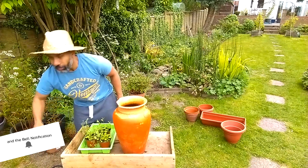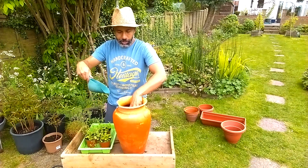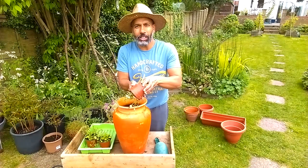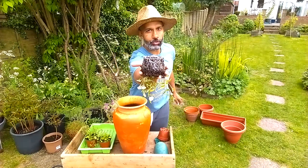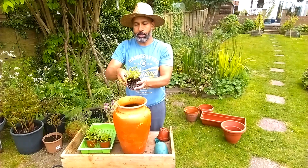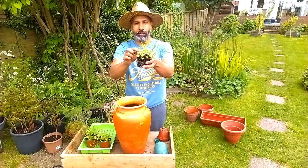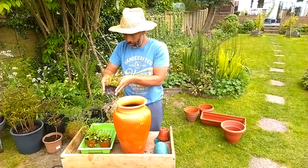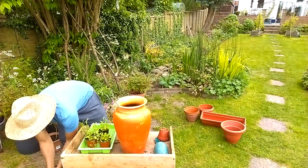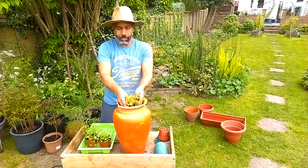I've got my compost mix, already partly filled it - fill it up a bit more and compress it down a little. With trailing lobelia, look at that nice root system. You want to make sure the top is slightly below the rim because there will be roots coming from these little stems as well. See that - that's a bit too low. Remember all this soil with water will sink down. Give it a bit more, press it down - now that's a nice height there.